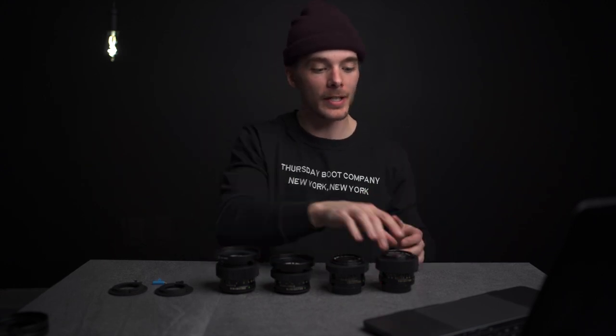What is going on everybody? Today I've got a little lineup of Canon FD lenses right here. I'm going to be converting them to EF mount and kind of cine-modding them. So as you can see right here,